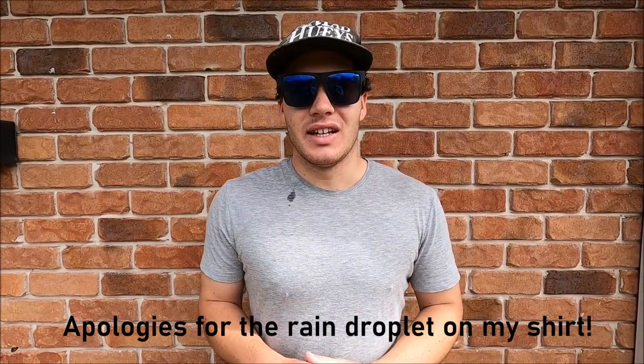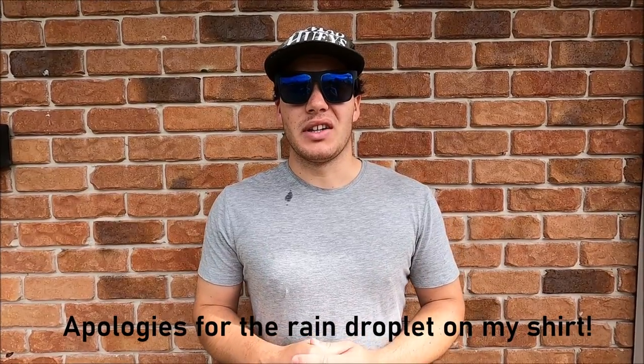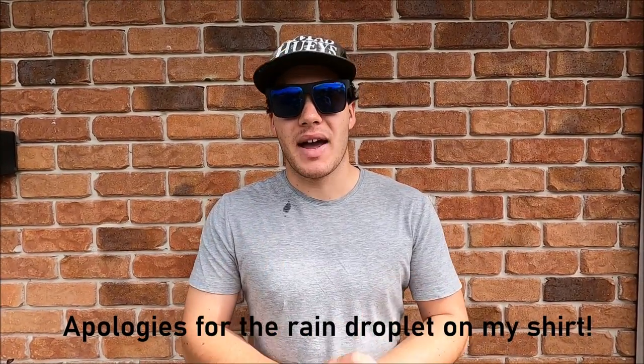G'day everyone, Will Kitching here. Welcome back to today's video. What you just saw is only a snippet of the absolutely amazing session you're about to watch. I won't talk too much — I want to get straight into the action because it's red hot. This is actually a session from last summer that I never had time to edit and post.